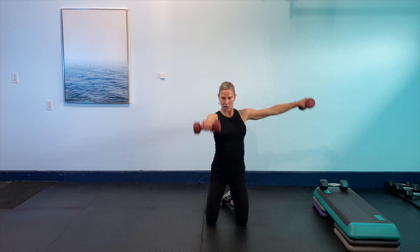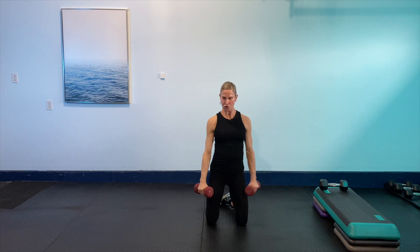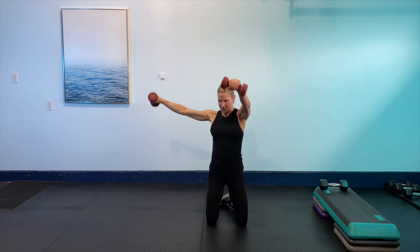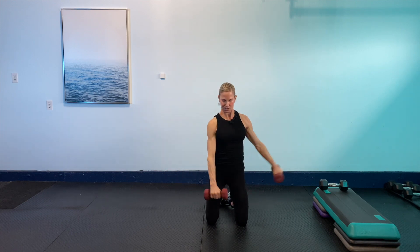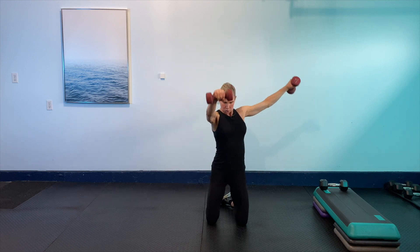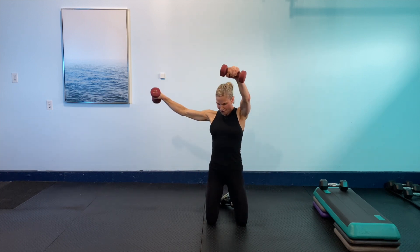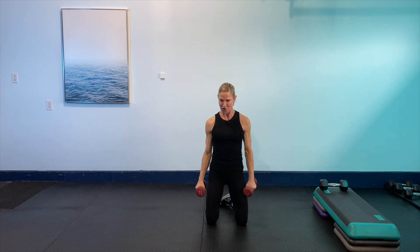Relax the shoulders. We're going lateral frontal again — 30 seconds on the clock, one in front, one side. Here we go — one in front, one side. Think of the core — we're not going any higher than shoulder height. These ones are hard, you don't need a lot of weight here. Take some breaths. 15 seconds to go, good focus on the breath. Last 10 seconds. One more, one more — I need to get one more to get even. That was so hard.